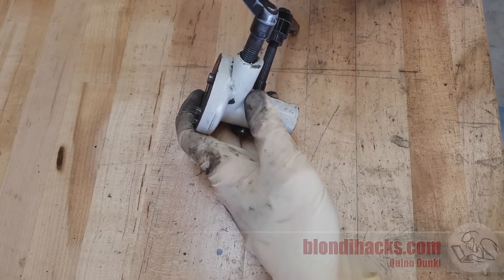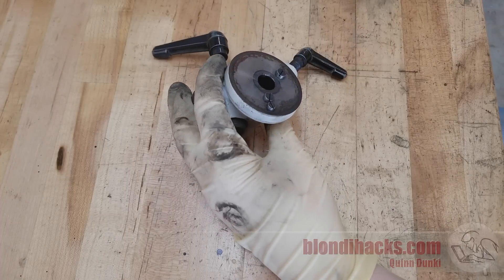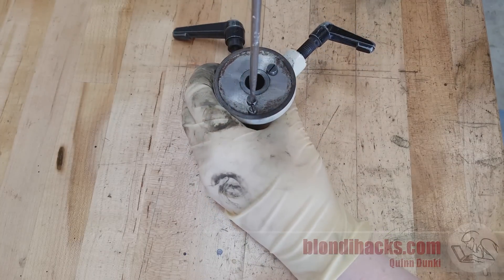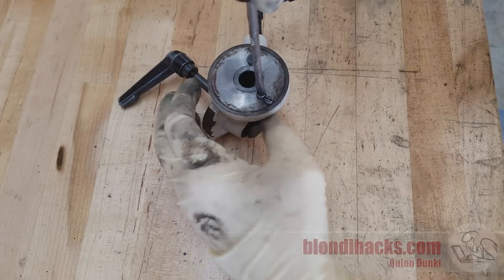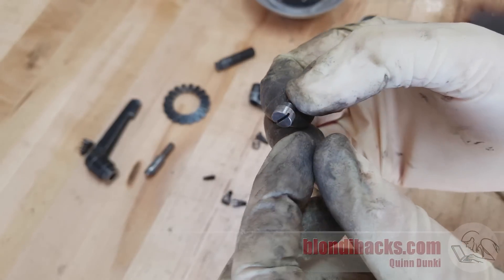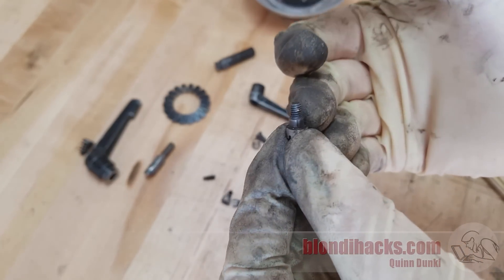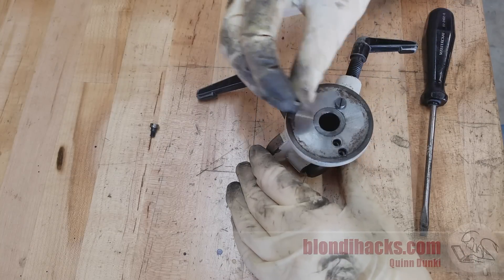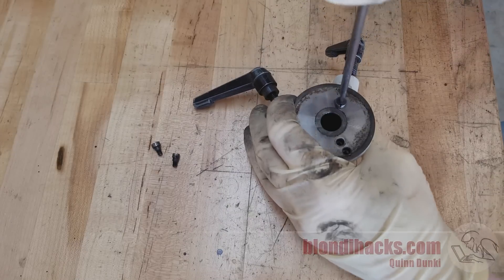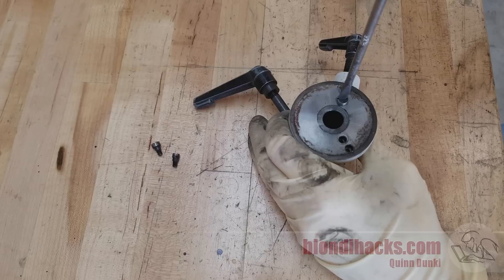We're gonna start with the middly bottom bit here and disassemble it, starting with these screws. Now these screws aren't retaining anything — they're actually just stops. They're part of how the piece that attaches to this works. I just love these machined stopper screws; they're absolutely beautifully made and in perfect condition. There are multiple sizes, so we'll need to pay attention to that on reassembly. Luckily this is all being videotaped because I have a YouTube channel.